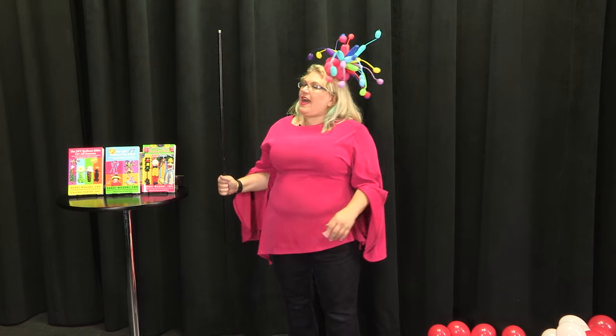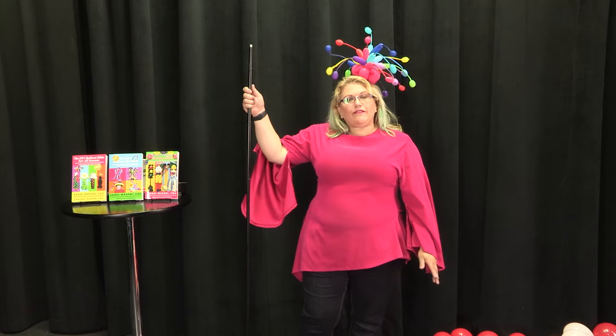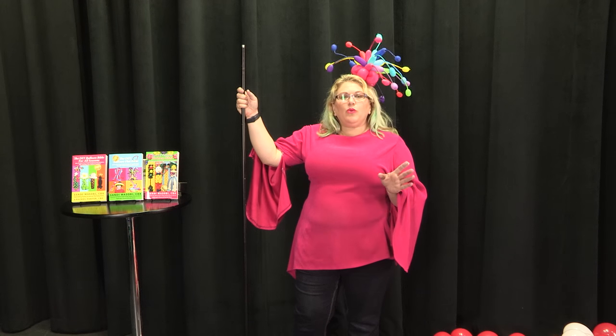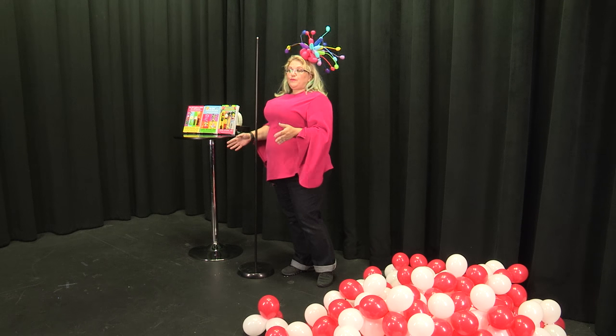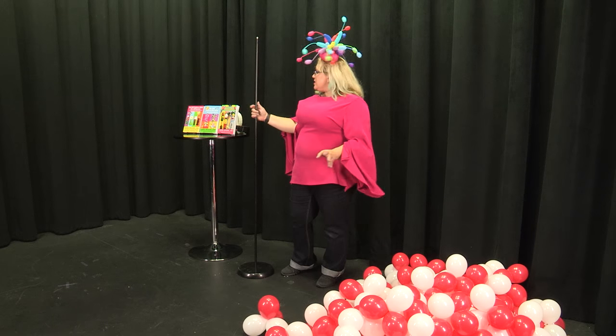We have here a lamp base. This is great for outdoors or for indoors, but remember if you're gonna do it outdoors, you want to go find my video on how to make the balloon column frame and make those 2x2 bases out of wood. You really want a wider footprint, but for indoors this will be just fine.